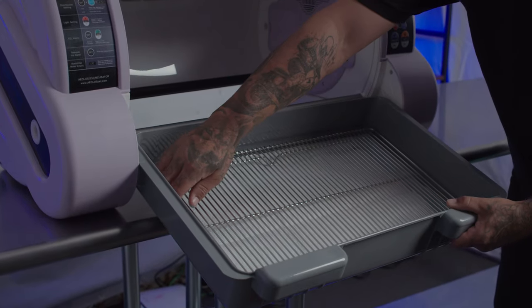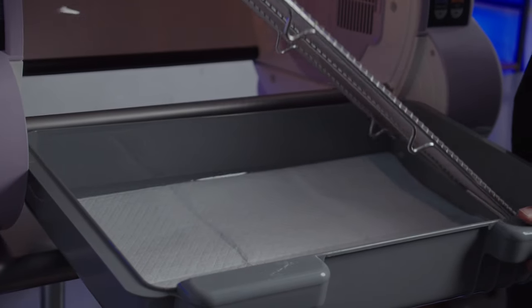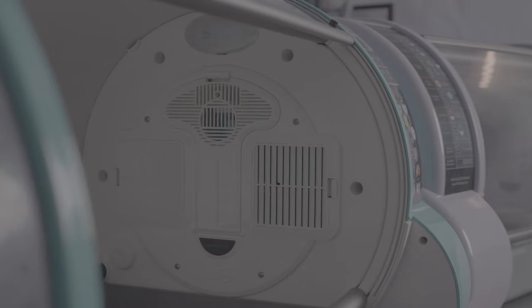Included standard on all Aeolus ICUs is the stainless steel elevated grate system. Simply place a puppy pad underneath and replace the grate system on top. Also standard on all Aeolus ICUs is a CO2 alarm. This ensures that unsafe levels of CO2 are never reached inside of your incubator.